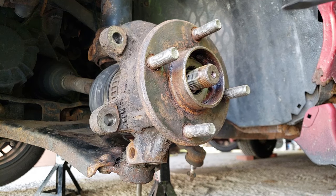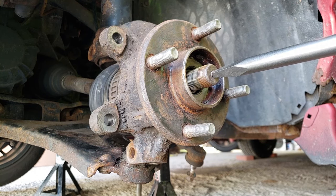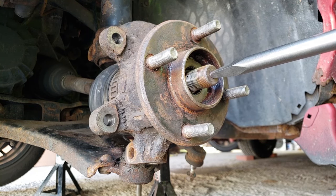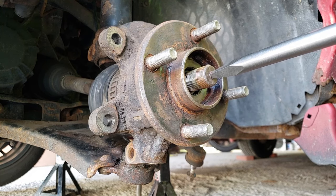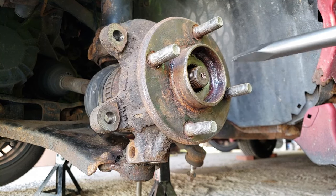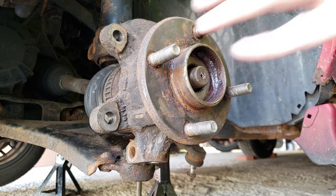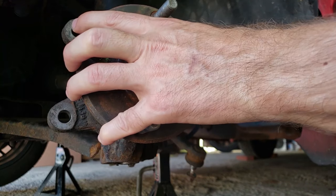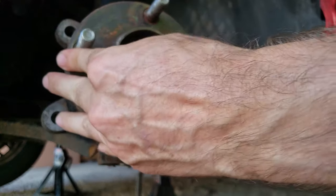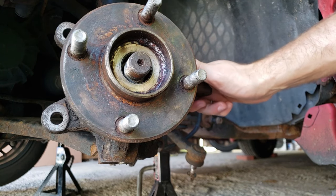All right, here we go guys — let's see if this works. You guys see that move? Pretty sure it moved. Let's see. We may need to do it some more. Let me set you guys up in a better spot.